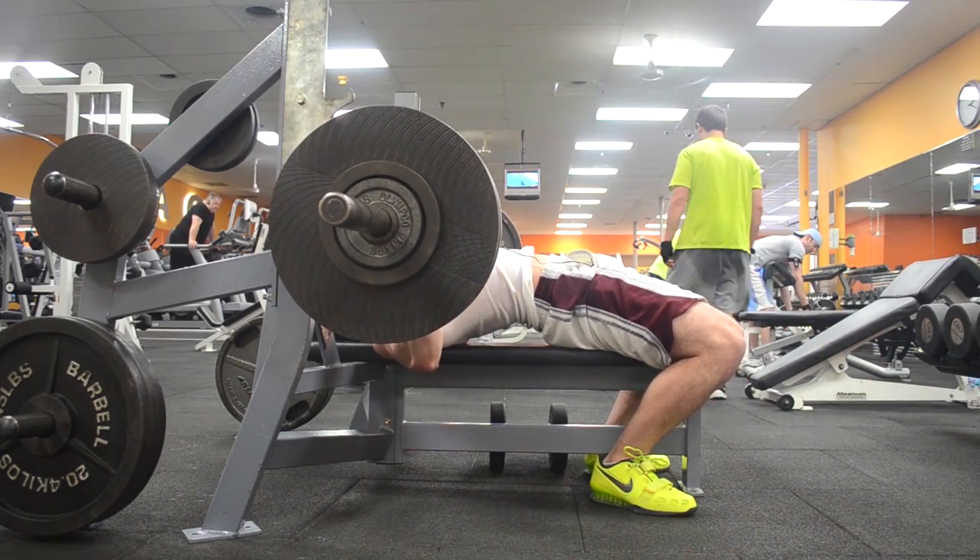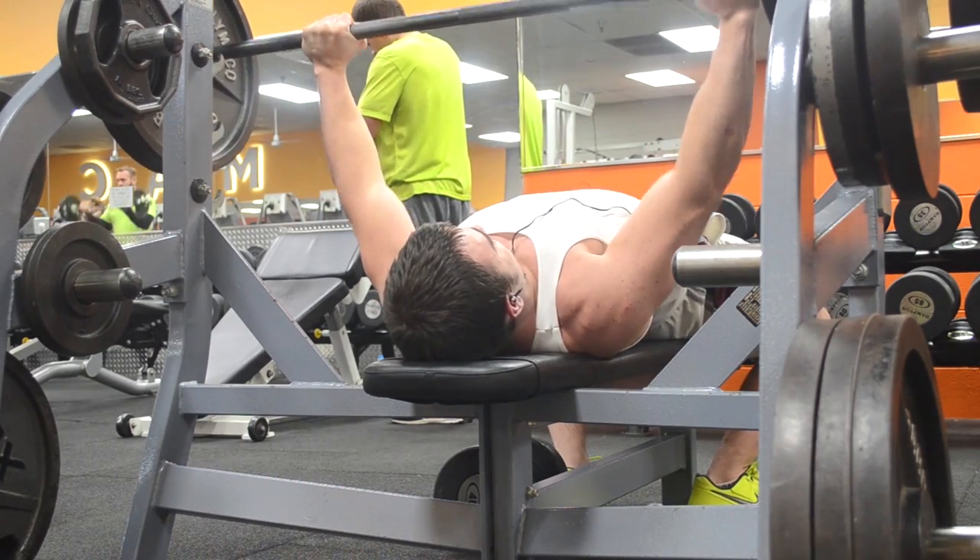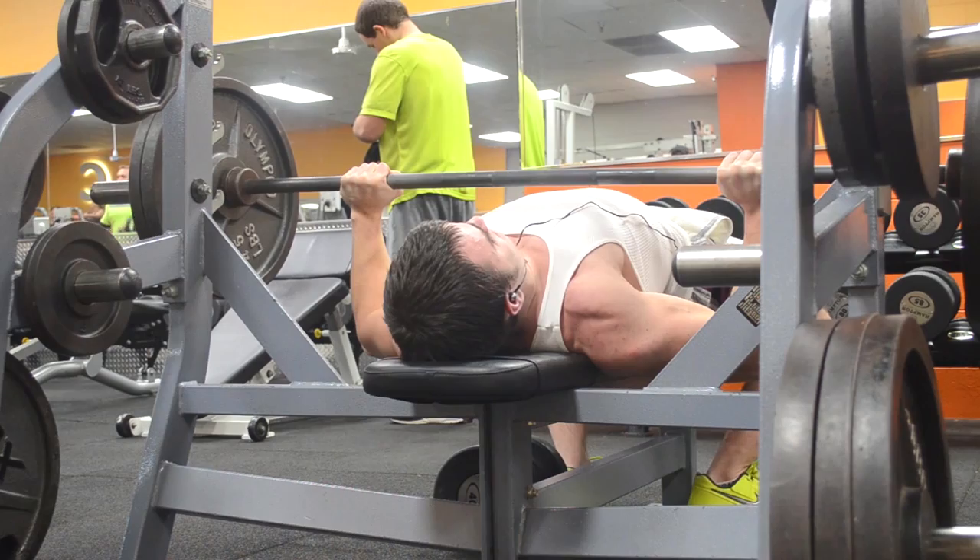All you guys in the comment sections, all you guys liking the videos, the positive support — I have to say I never really anticipated it would be like this. But to get to the actual workout...